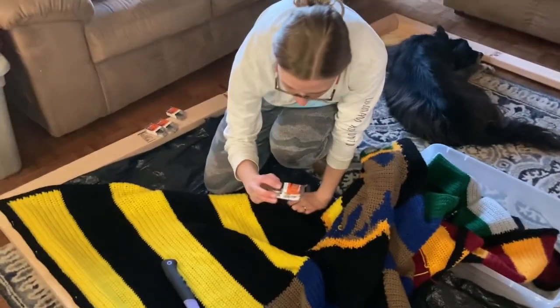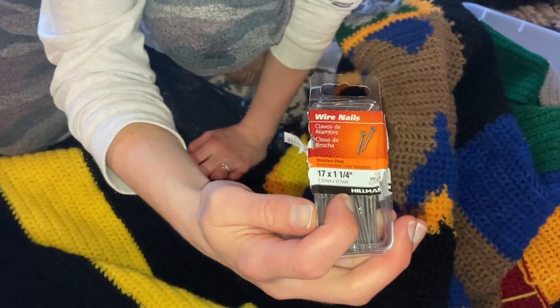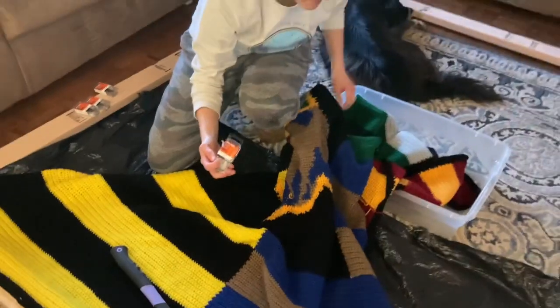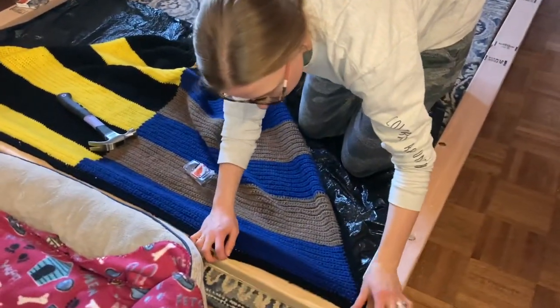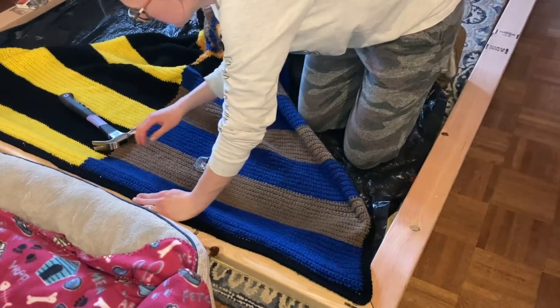I'm using some 17 by one and a quarter inch finishing nails, and I'm using stainless steel because I didn't want any rust to happen and I didn't want it to get all over the blanket. I'm just getting this bottom edge going here, and that looks like it might stretch a little bit, so I may have to pull a little tighter at the top.